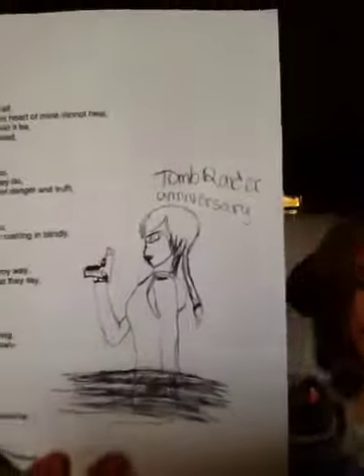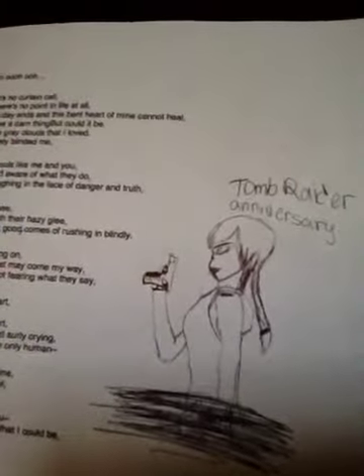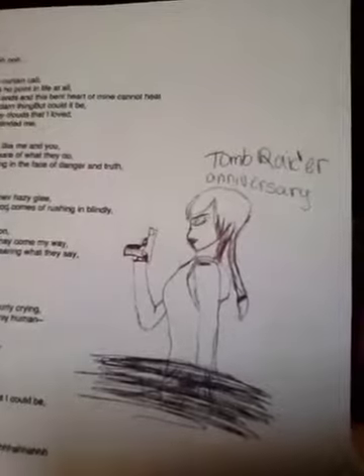If you didn't keep up with it, here is the drawing. I hope you enjoyed this. Bye!